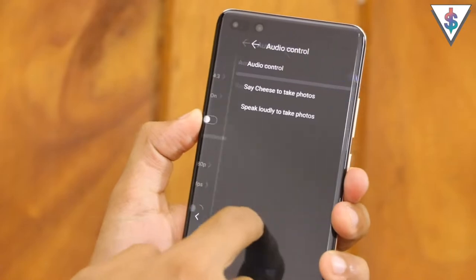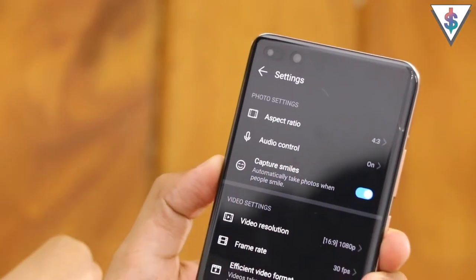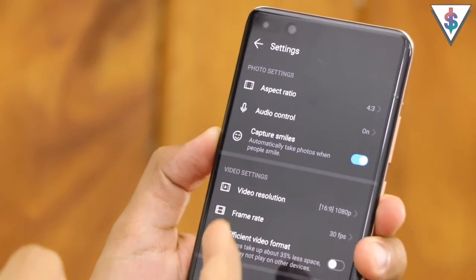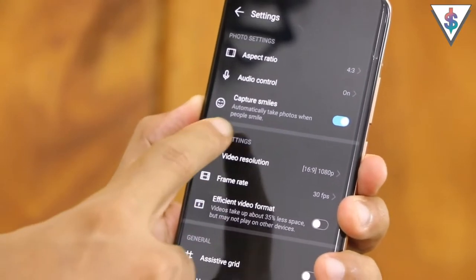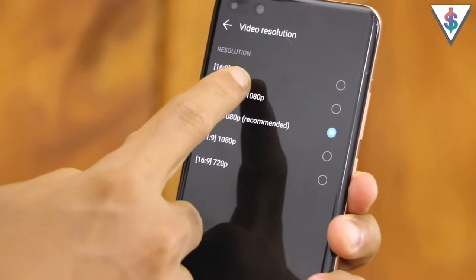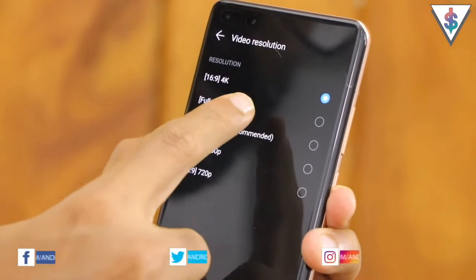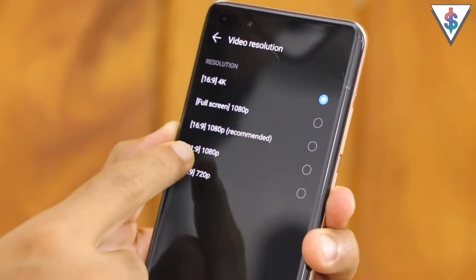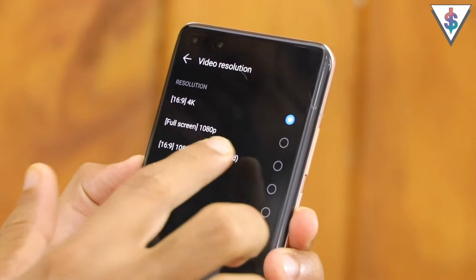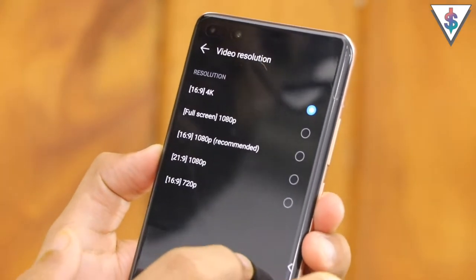Then we have the audio control option - if you enable this you can say 'cheese' to take a photo. Next we have the capturing smile mode - if you enable this the phone will automatically take a picture when people smile, which is pretty useful if you have the phone set on a tripod. For video settings you can set the video resolution: options include 16:9 4K video, full screen 1080p, 16:9 1080p, 21:9 1080p, and 16:9 720p video. The default is 16:9 1080p but you can go for 4K if you prefer.